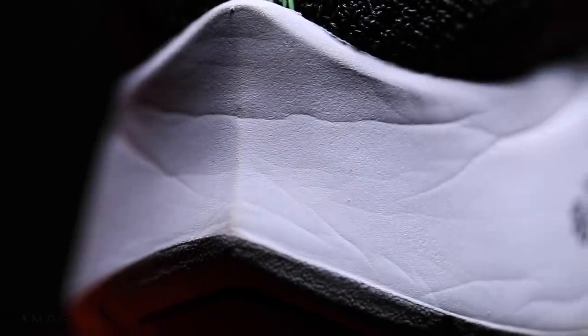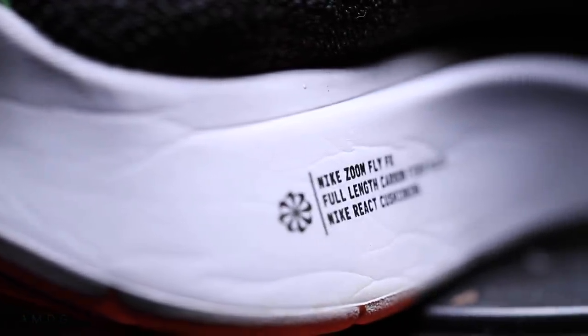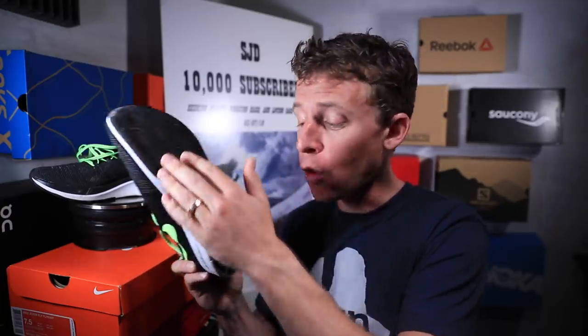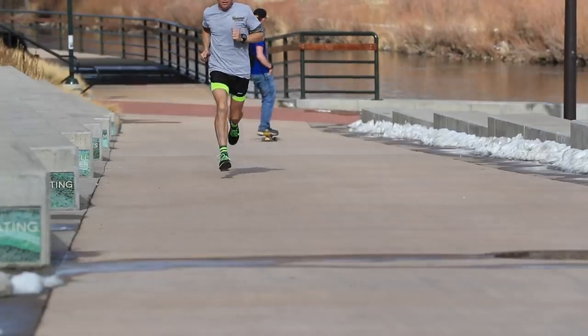I've also read that for the Nike React cushioning, they did 400 different combinations on a chemistry level with the foam — different chemicals and products they mixed 400 different times before they struck what they consider gold with the Nike React foam. Through the outsole, it's definitely a road shoe. It's got harder rubber through the forefoot, exposed React foam through the midfoot, and then in the heel-striking areas that get more wear and tear, again that harder black rubber on the heel where people tend to land.